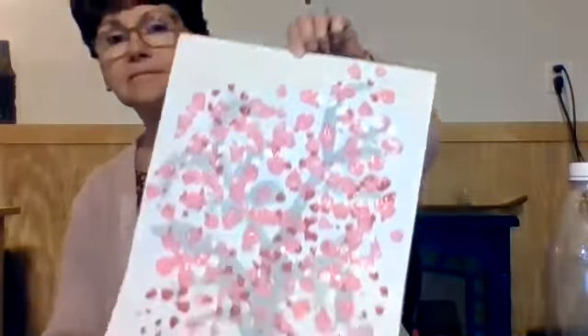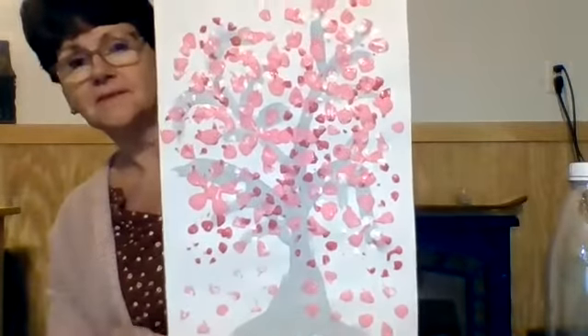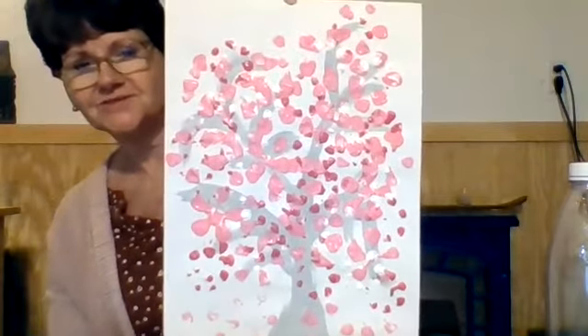I'm going to hold it up — cherry blossom tree! Alright, that's our activity for today. I hope you enjoy painting your cherry blossoms. And when you're out driving by or walking around your neighborhood, take a peek — I bet you can see some cherry blossoms and some cherry trees in your neighborhood. Okay friends, see you next time.